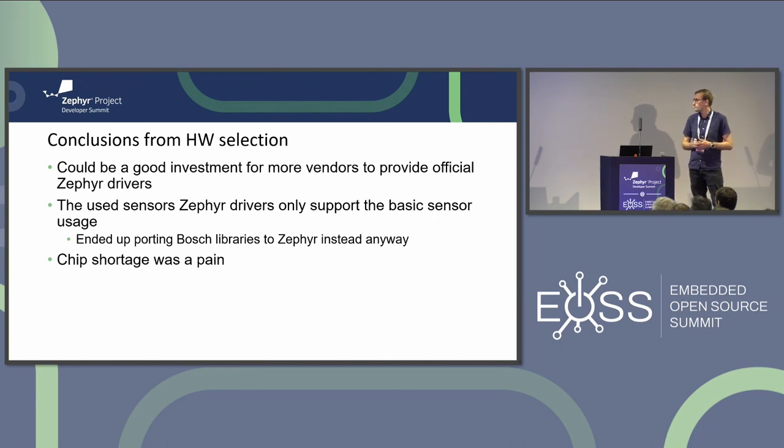Some conclusions from selecting driver sensors from the Zephyr drivers directory: I think it would be good if more vendors provided official driver support for Zephyr, because it's growing fast and Nordic is quite large. Right now there are a lot of community-maintained drivers but they lack some of the more advanced features of the sensors. In the end I actually ended up porting the BOSCH sensor libraries to Zephyr instead. Also, chip shortage is a real pain - I had to do three redesigns because components just became unavailable.